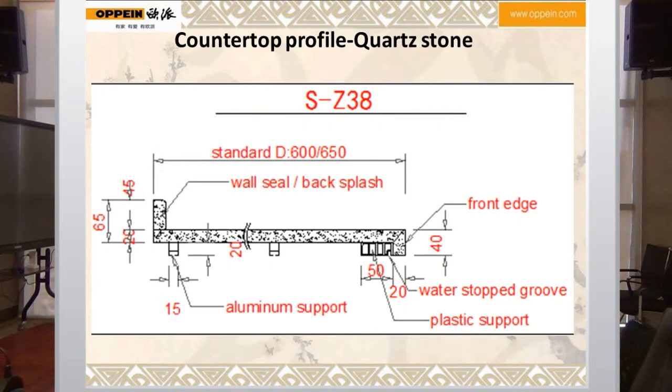We are going to talk about the colour top profile for cross stone. XZ38 is one of the cross stone profiles. The standard depth is 600 or 650mm. Here is the wall shield, or what we call the backsplash.